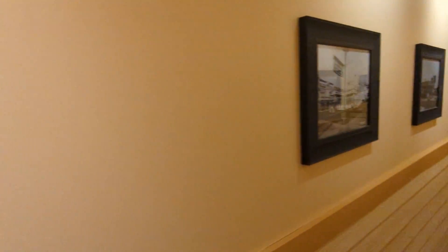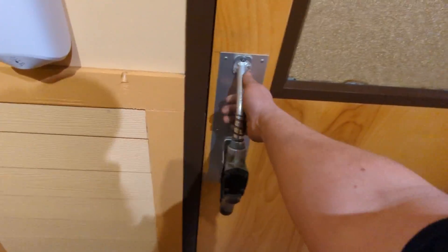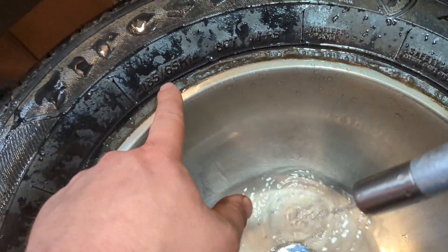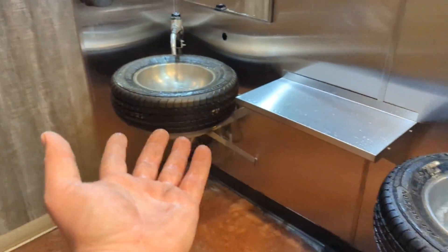The view from the dining area, tons of cool old pictures, and even the bathroom's got these handles. As I was washing my hands, I happened to notice 185/65/14 — these are Tercel-size tires. I wonder if they'd sell these.